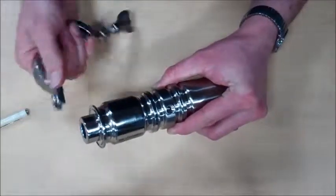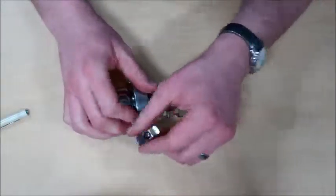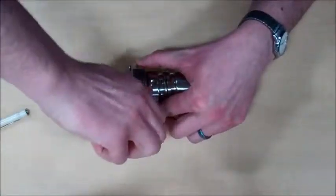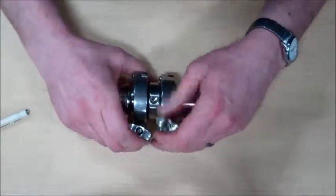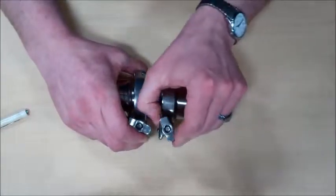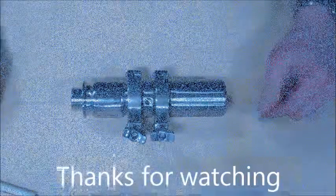You can then reinstall your tri-clamps and you are ready to return to service.